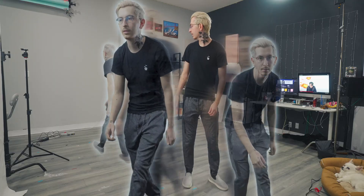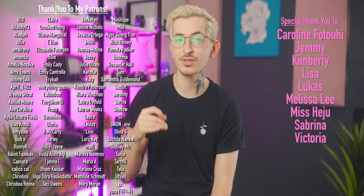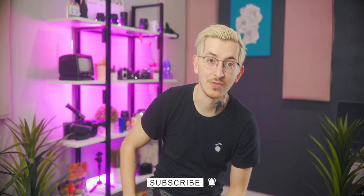That's about it — it's pretty simple. You got a nice ghost effect and I think I got a pretty similar look to their video. What other effects in music videos should I try to recreate? I want to give a big thank you to all my Patreon supporters, specifically Charity, Jemmy, Kimberly, Lisa, Lucas, Melissa, Miss Heyju, Sabrina, and Victoria. If you liked the video, don't forget to subscribe.